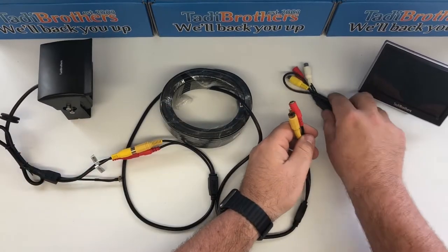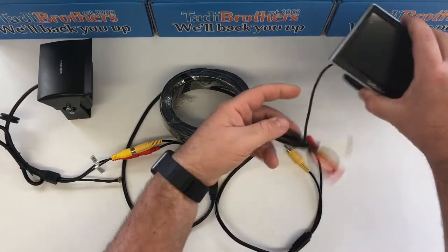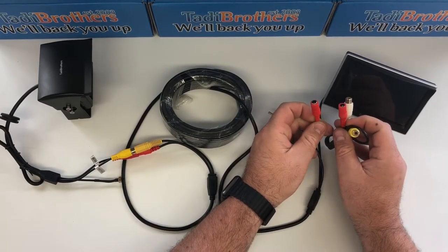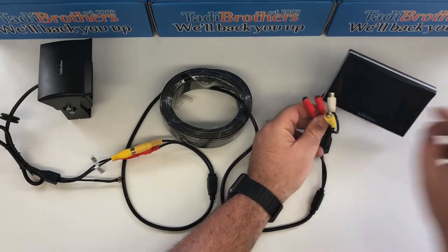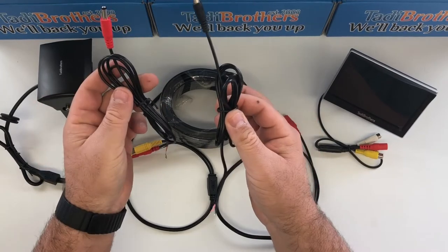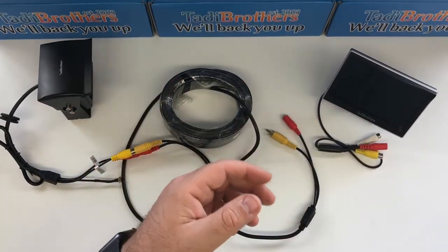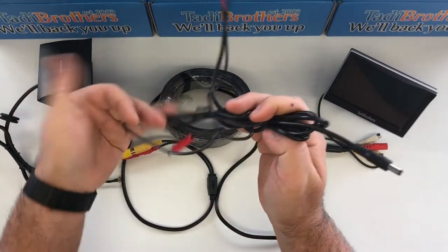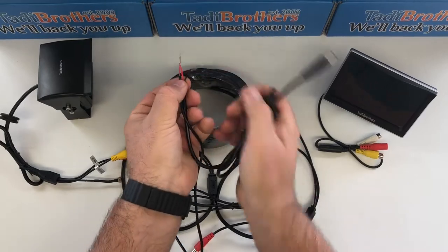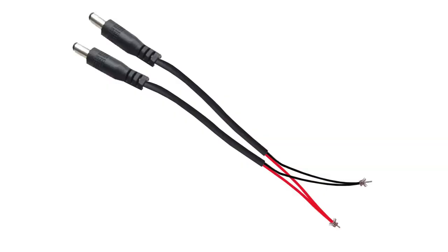On the other side, I'm using a 5-inch monitor here. What you have to do is connect both of these inputs into 12 volts. In order to do that, you take these barrel connectors that you get with the camera and the monitor and you join them at the bottom. I already did it here for this video, so when you're done joining the cables, you're going to have these two black cables and these two red cables like this. There's also a picture showing you how it looks right there.